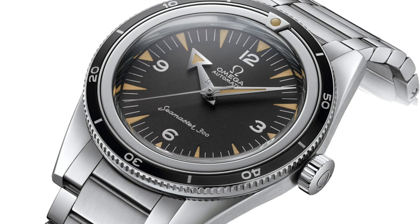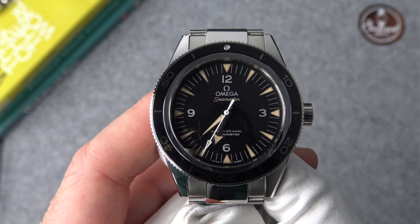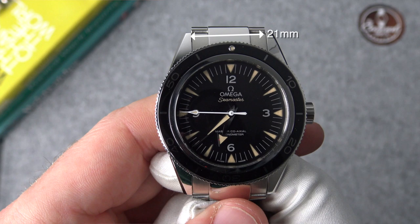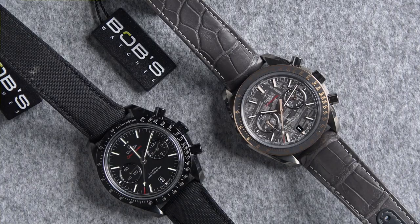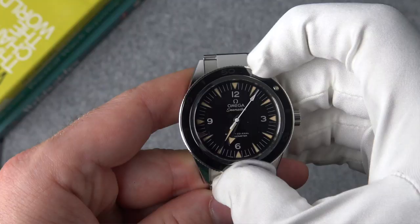To go with the new Seamaster 300 we have here today, that 1957 had an awkward lug measurement of 19mm, and this 300 has an equally awkward lug width of 21mm — I'm not quite sure why they've done that. We also saw this 21mm lug width on the Dark and the Grey Side of the Moon. This Seamaster 300 features a unidirectional rotating bezel, although it misses some of the iconic elements of the original 1957 watch where the lume pip was on the inner track.